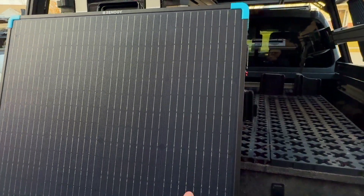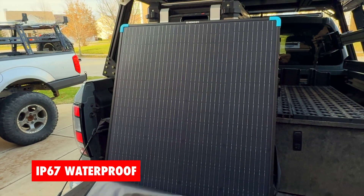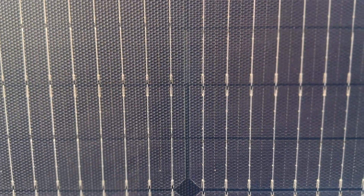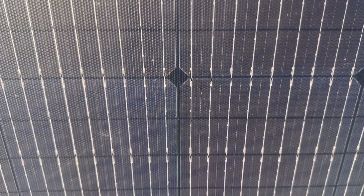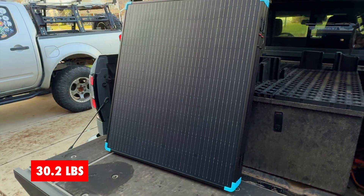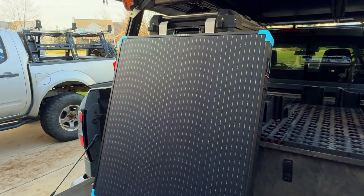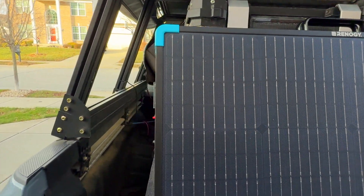Another thing to mention is that it is IP67 waterproof rated. So if you put this out and overnight it starts raining, or you wake up and they're sitting in a puddle, you don't have to worry. They're super hardy and well-made. Now, this full system weighs just over 30 pounds — not exactly light, but not nearly as heavy as I expected based on the size. And the power output of 400 watts is really nice.